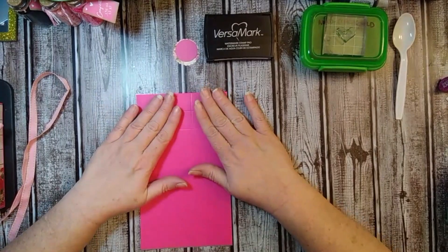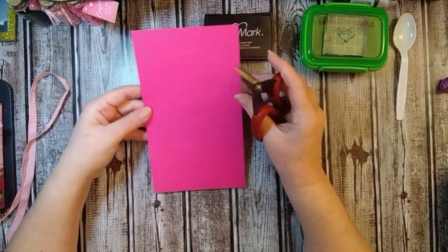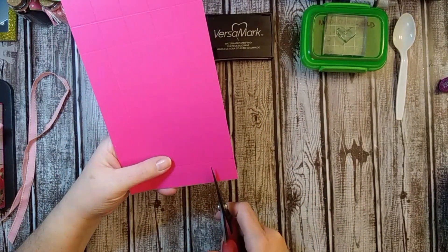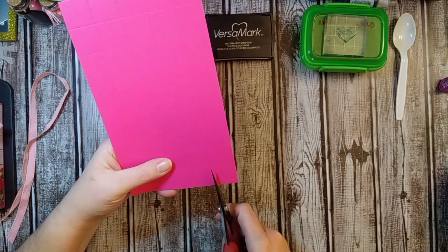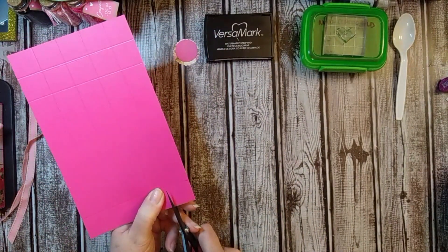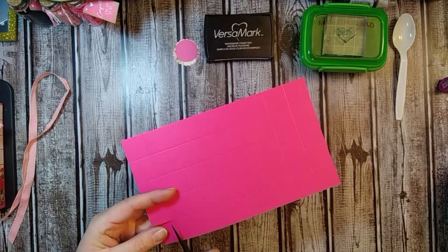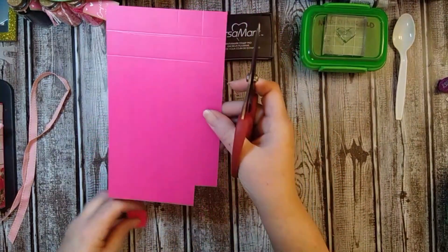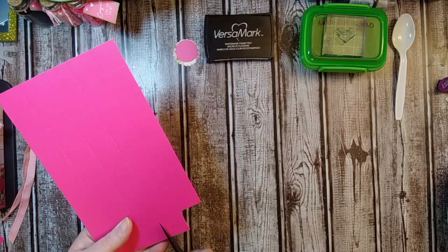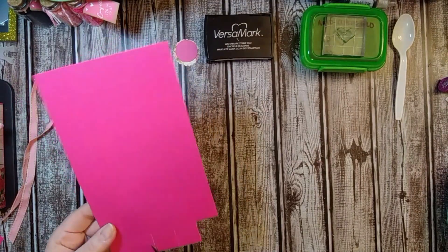The first thing we're going to do is cut our box down. I'm going to use my template scissors because I like them the best. You're going to have four tabs on the bottom, and this little corner here — we don't need that corner, so we're going to cut that off. Cut right up to that first score line, then come over and cut that off to that first score line, just like that.